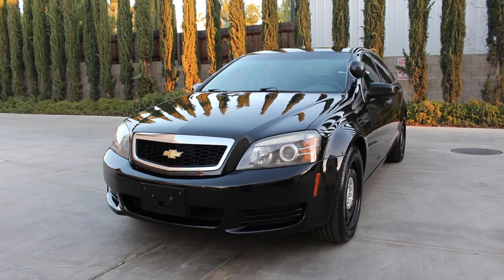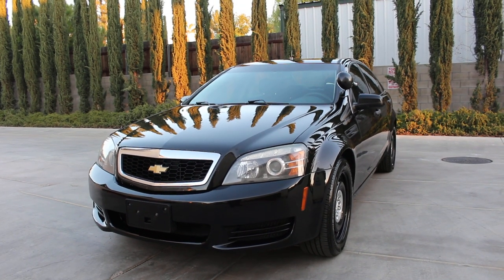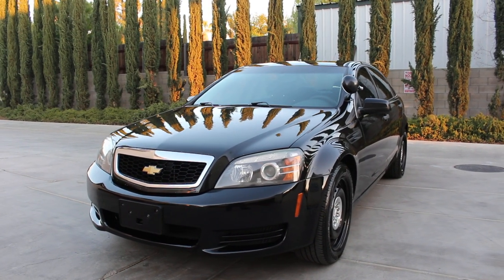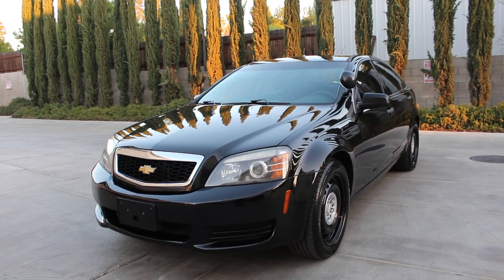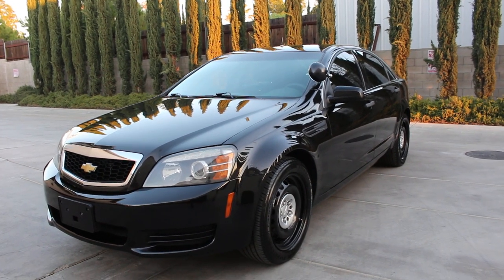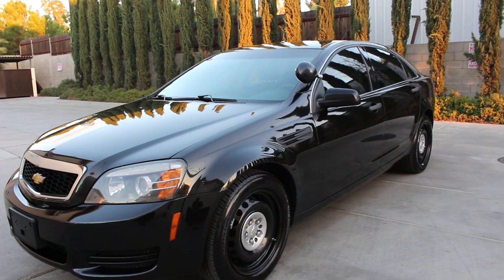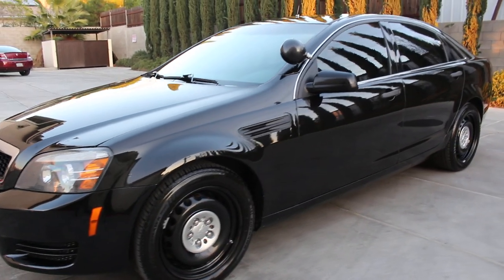All right, folks, here I go again with another beautiful, gorgeous 2013 Chevy Caprice police pursuit vehicle, 6.0 liter engine, rear wheel drive, just to be clear. This vehicle was a former State Trooper Highway Patrol vehicle, original black on black — not a repaint, folks, this is not a repaint — original black on black with 129,000 miles. This vehicle is in immaculate running condition and shape.